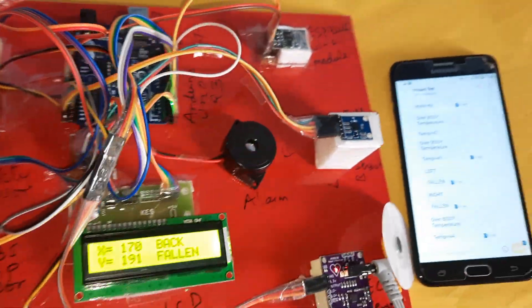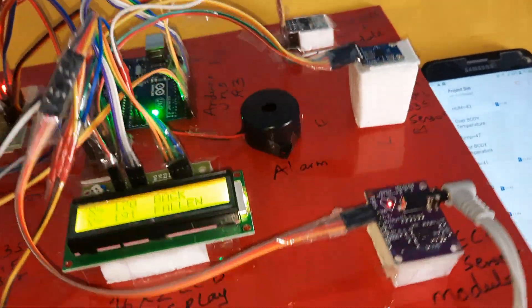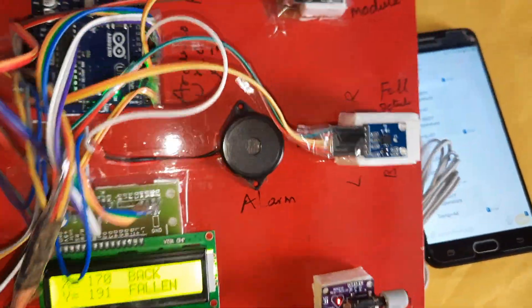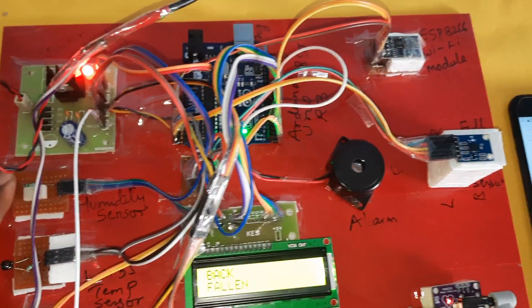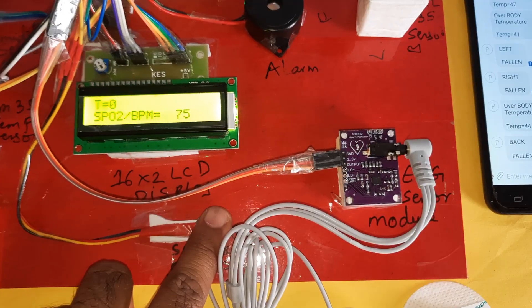Back fallen detected. You can tilt the sensor in different directions: back fallen, left fallen, right fallen, front fallen. T for temperature, H for humidity, and the pulse sensor are all active.